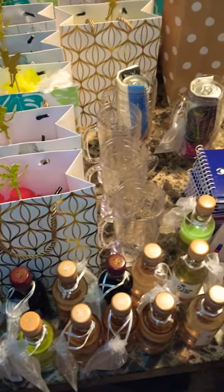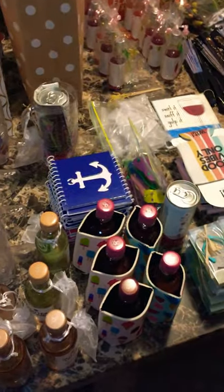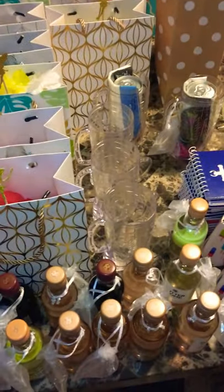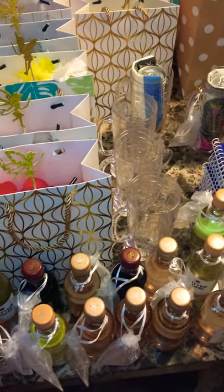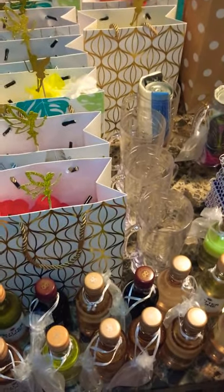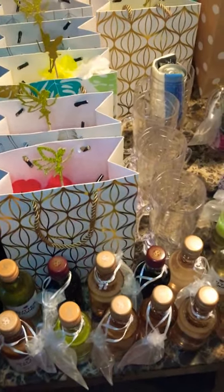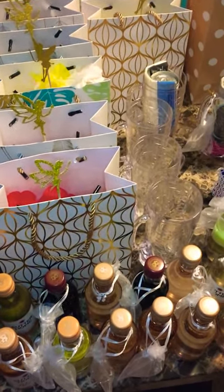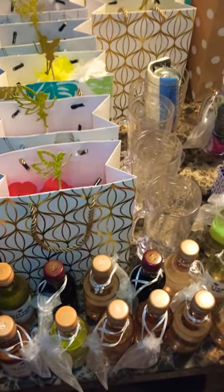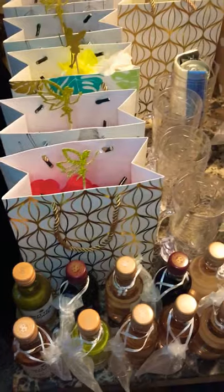Hey, it's Joanne from Backpacker Flip Flops. I am doing another how-to wine fairy video. This one has some of the latest purchases that I've made for my wine bags, as well as some repeat items. If you haven't checked out my page before or seen my first video, I'll have a link to it in the comments. But I just wanted to show you some of the items that I'm putting in my next wine fairy bag. All this stuff I actually got off of Amazon, minus the alcohol.